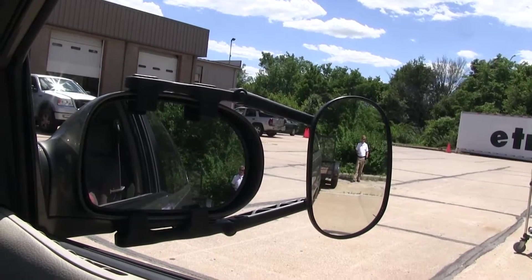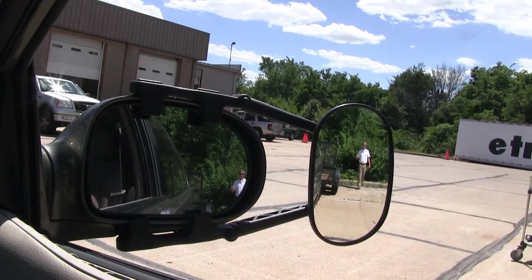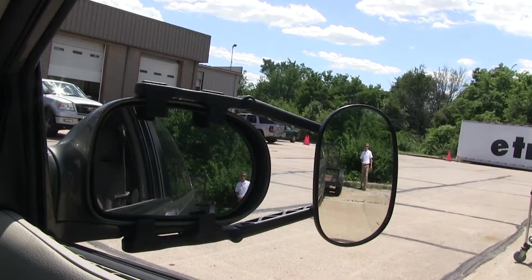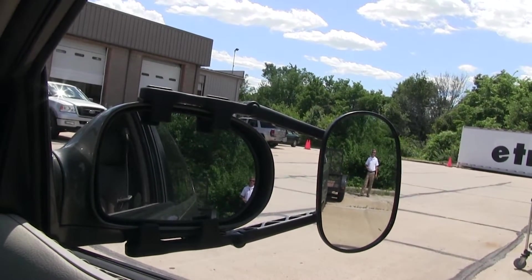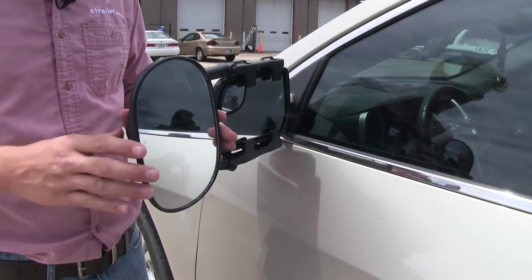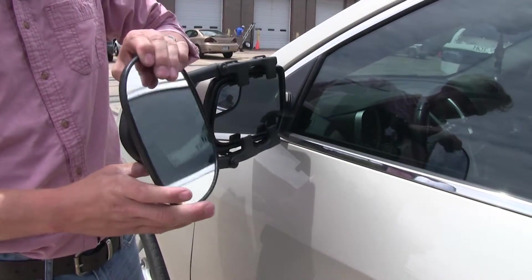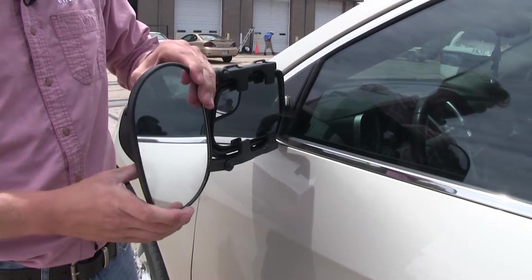It offers us a wide field of view. It's going to allow us to safely and easily change lanes, pass, park, or even back up while towing a trailer. The mirror can be adjusted to most angles — we've got left and right, up and down, and even diagonal.